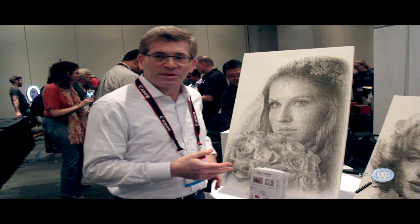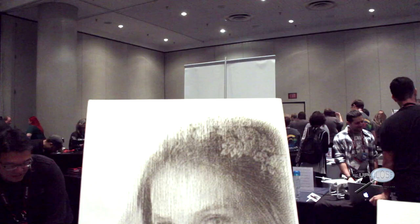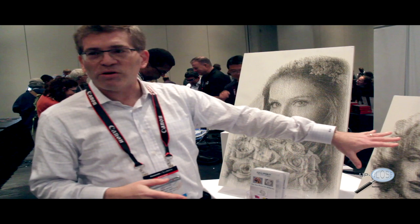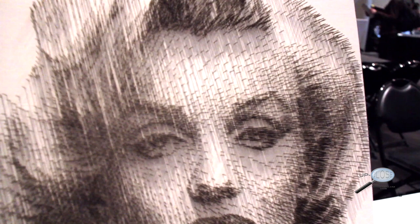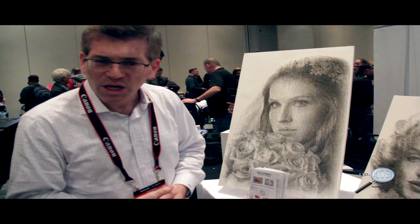I'll show you an example of what the input is. If we have this as the input, we can produce that — and what you see here consists of 20,000 nails. The smaller one here of Marilyn Monroe is an example of 10,000 nails. We do all the work of figuring out where the nails should go, put them on the board, and that's what we give you — nail art consisting of thousands and thousands of nails.